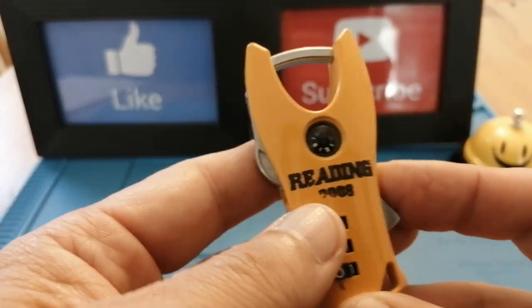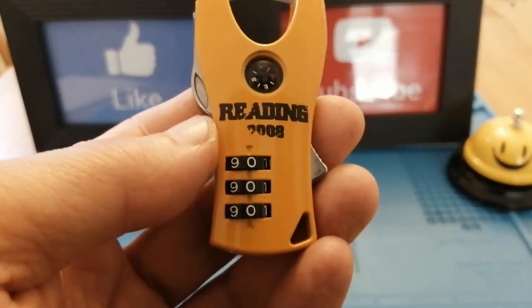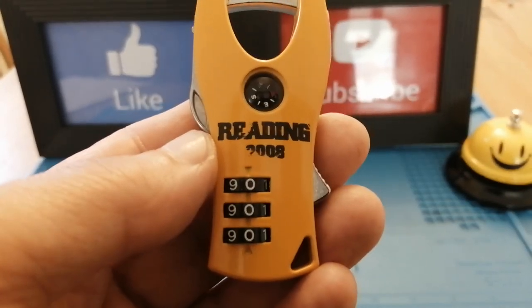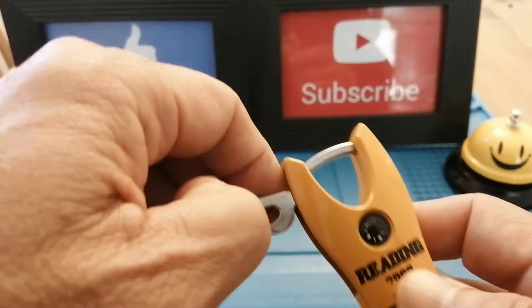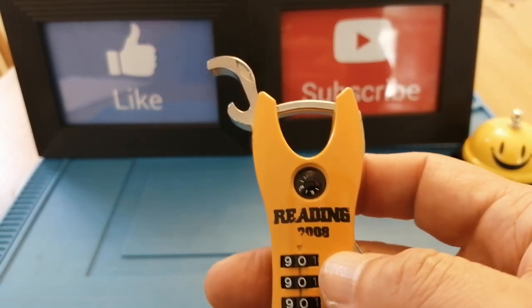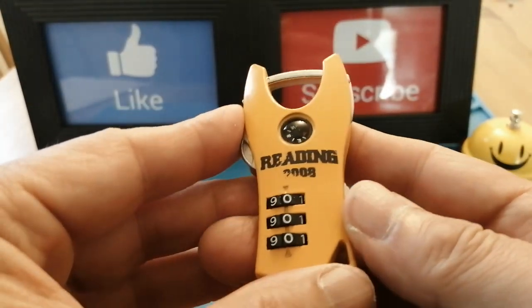The other thing I find quite bizarre about this lock is that you're in the middle of a music festival, it's crowded, and you think 'oh, I fancy a beer.' You've got your bottle of beer and the only place you've got a bottle opener is back at your locker, so you have to walk all the way back to your locker to open your beer. So bizarre and quite funny from my point of view.